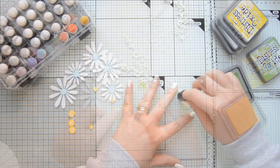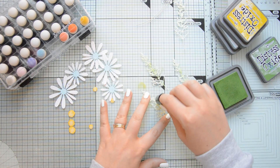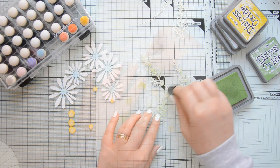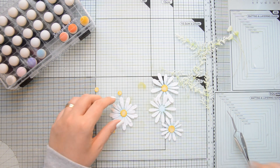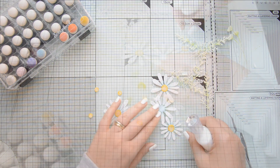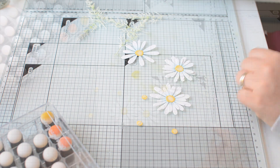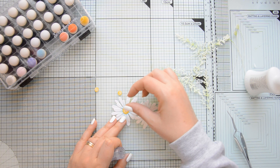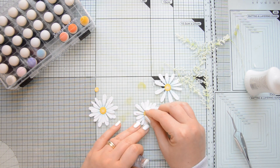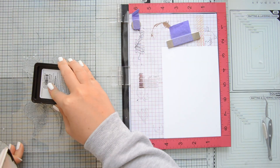For the daisies, I used Tumbled Glass. For the center part of the flowers, I used Mustard Seed and I'm using Mocha on these branches that I will use to decorate my art journal page. I glued my daisies together and you can see you can layer them and they create these absolutely gorgeous flowers. They are so quick to make and I think they will make any project really stunning, whether it's an art journal page, a layout or even a card.